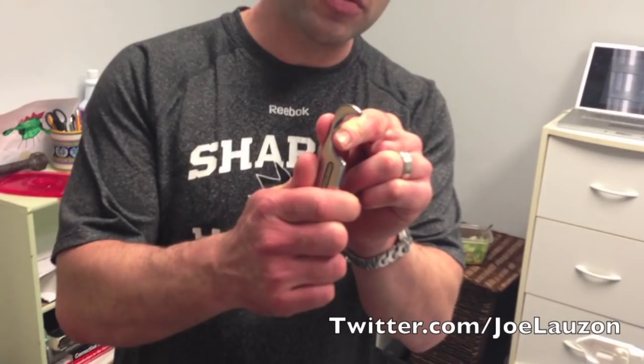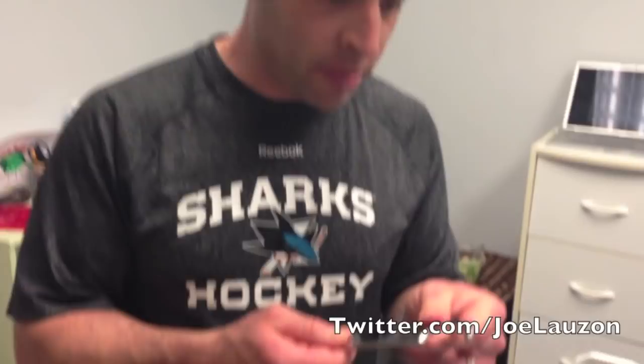Graston is a form of soft tissue mobilization — a fairly aggressive form using metal tools with a beveled edge. It's very useful for treating soft tissue dysfunction, scars, tight muscles, tight tendons, and healing tears of all sorts. As you can see, the tools come in different shapes and sizes for different body parts and different injuries.